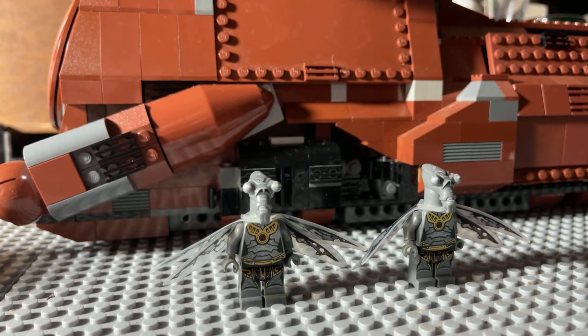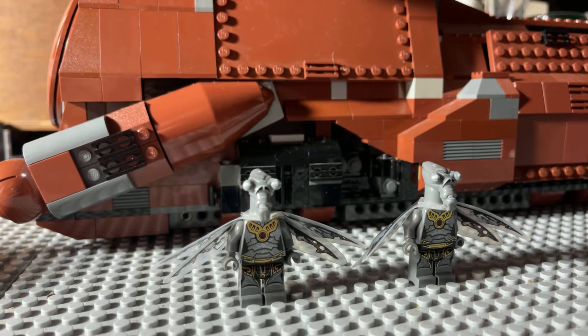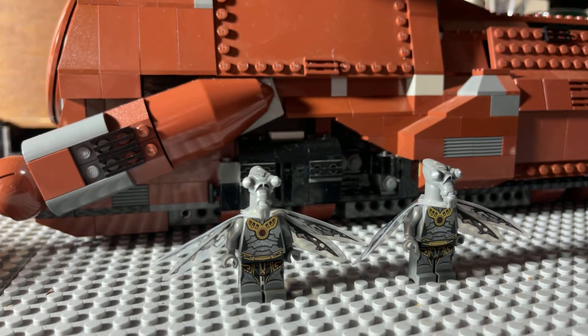Hey guys and gals on YouTube, how y'all doing? It's Dave Boyd here. Today we've got two zombie figures from Lego Star Wars set 9491.